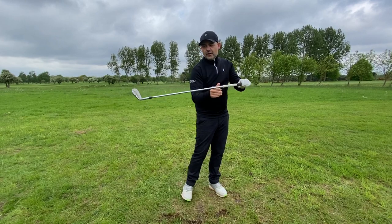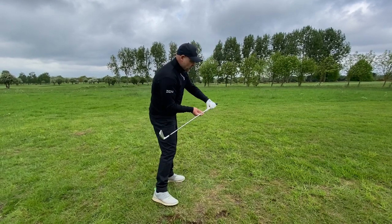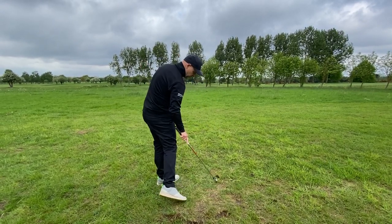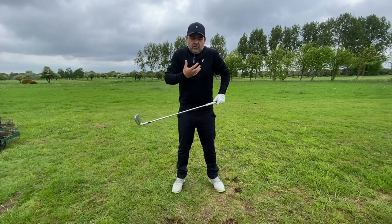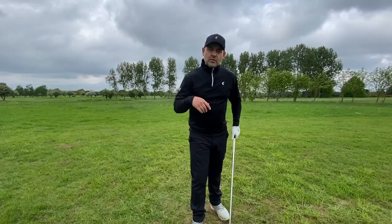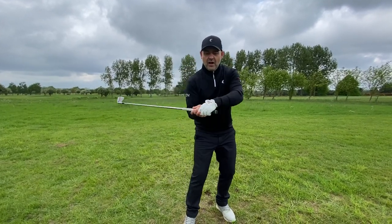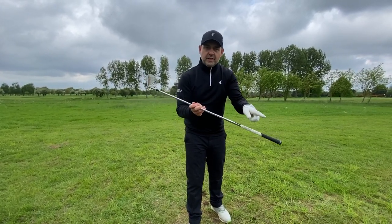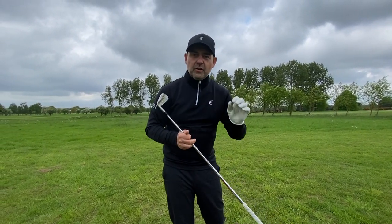If the club head's moving forward and the handle is trailing, we've got all the time in the world before we let it go, and we can also influence the direction. If we want to fade it, you might feel the handle move more to the left before it releases — a path to the left. Or button to the right for a different direction. We start to recognise where we are in space to facilitate this delivery, creating that release and that shot pattern. These simple exercises help us get a sense of that weight shift and that flail — the double pendulum — which helps us control where that low point is, get that delivery, produce compression on the golf ball, and control ball flight on a consistent basis.